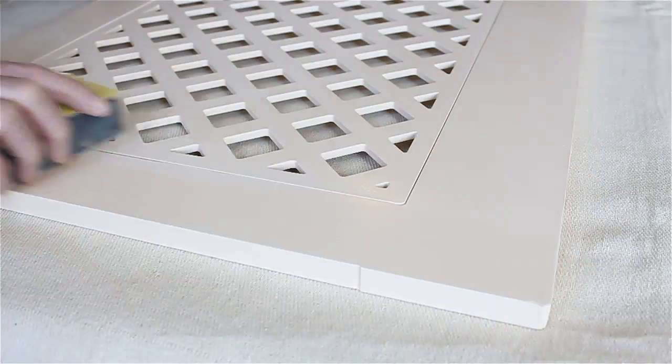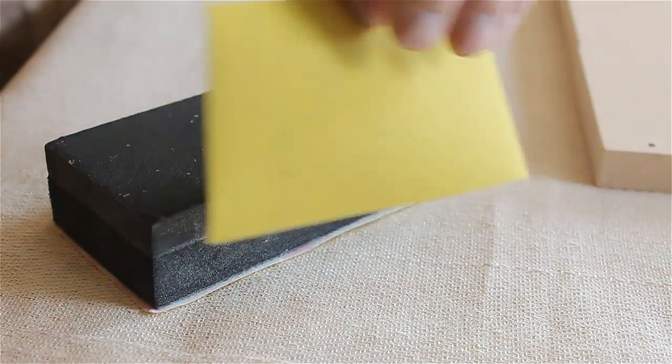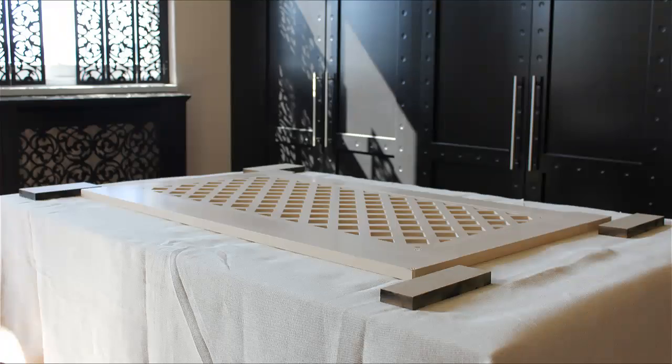Now we're all set up, we'll give the grill panel a thorough rub down. We're using 400 grit paper here, which is very fine. You can use a coarser grit, but don't go below 280. Using blocks or spacers prevents paint being smudged on the underside.